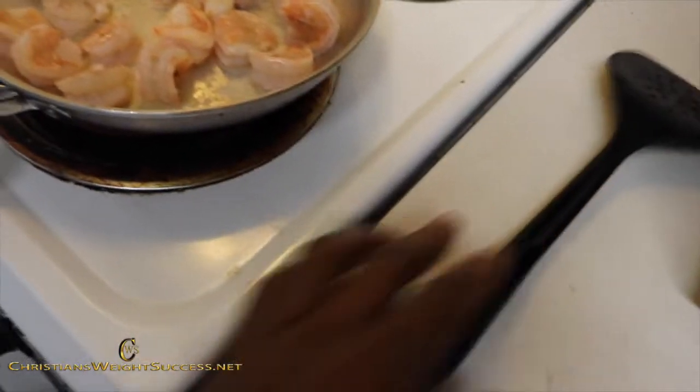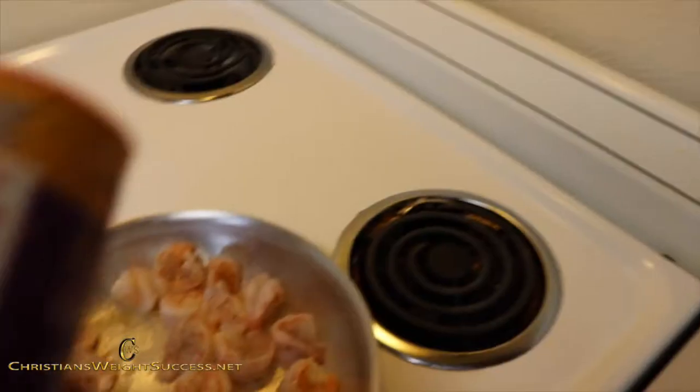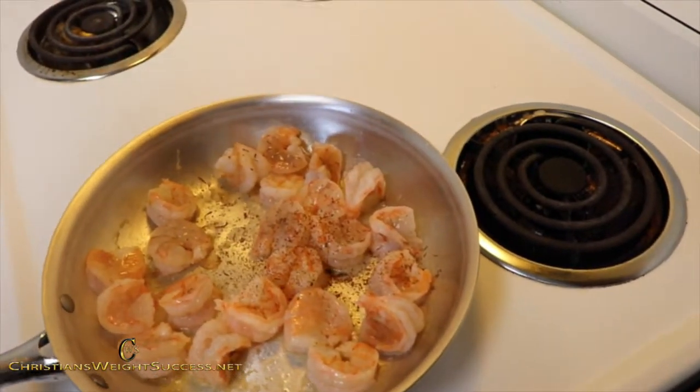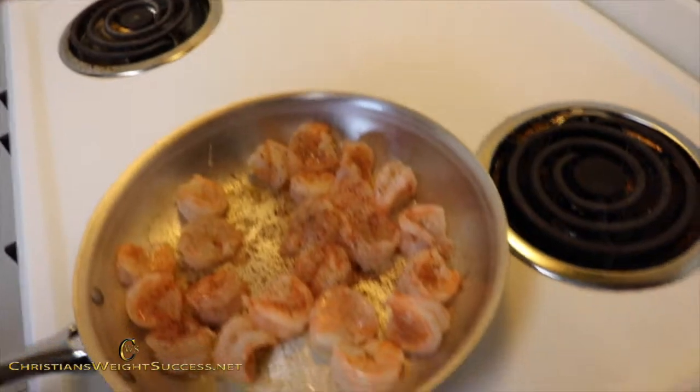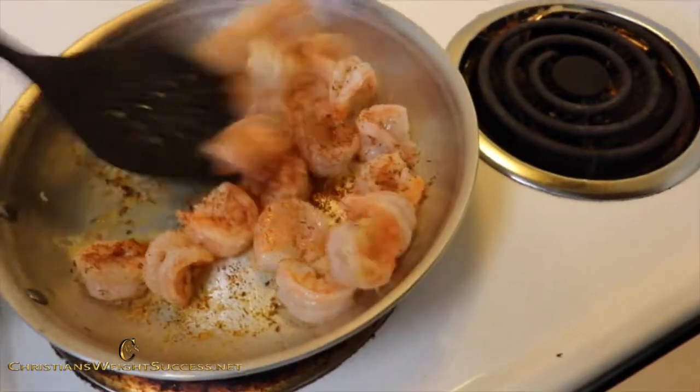Turn that — almost slipped there. Let me turn this down a little bit. Now you want to take some of our blackened seasoning and just sprinkle a little bit over the shrimp. Give that a little stir.